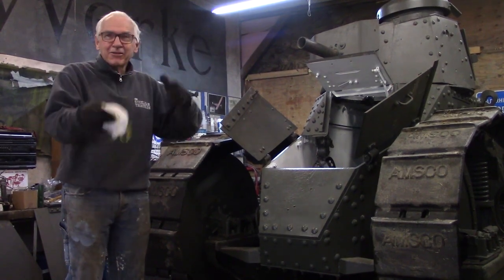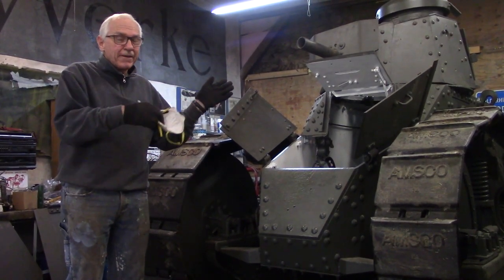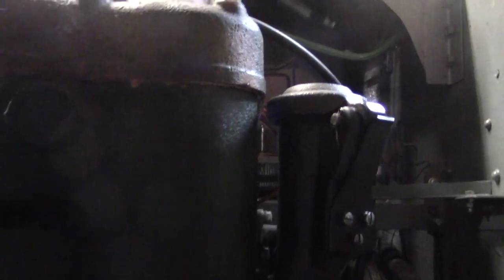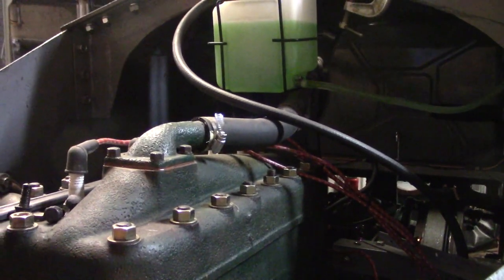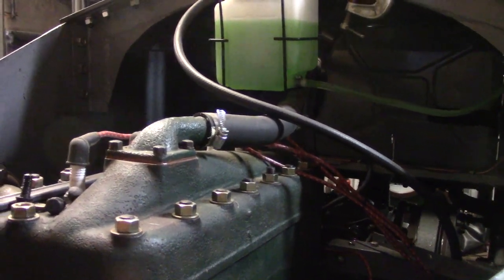So he took that engine out and put another boot engine in, which are very rare. When they modified it, whoever brazed it, the brazing went and all the oil came out while it was running and it started to destroy that engine. So that engine came out and it sat for a long period of time.